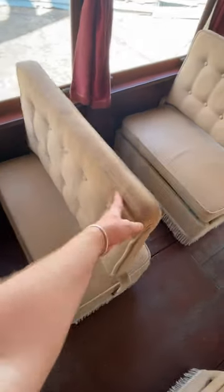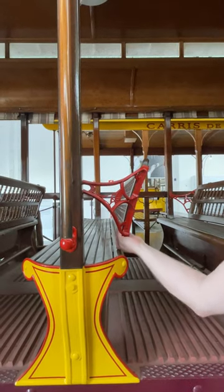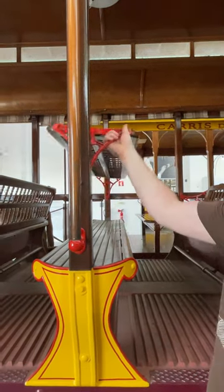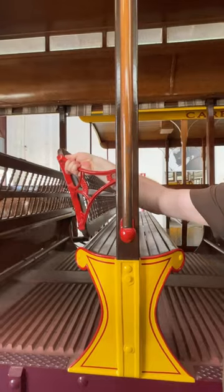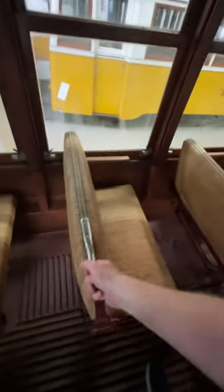Meanwhile all the seats inside were reversible, either on sliding hinges like this, or the up and over pivot as on this open toast rack type car. This did mean that you could make the seats face each other too, less like a bus and more like a railway carriage.